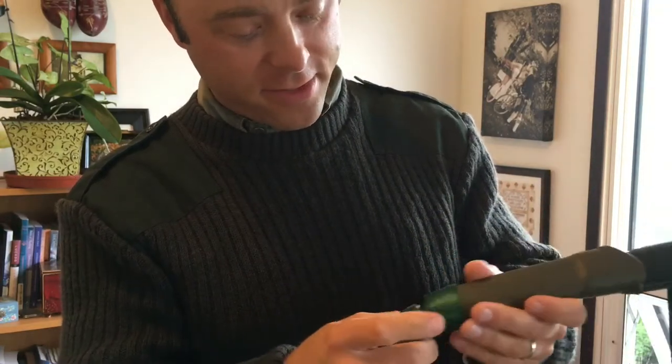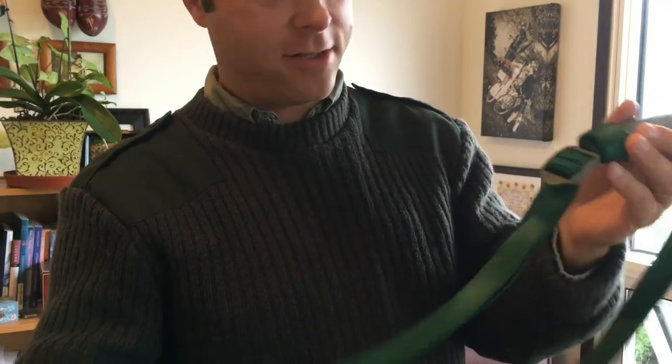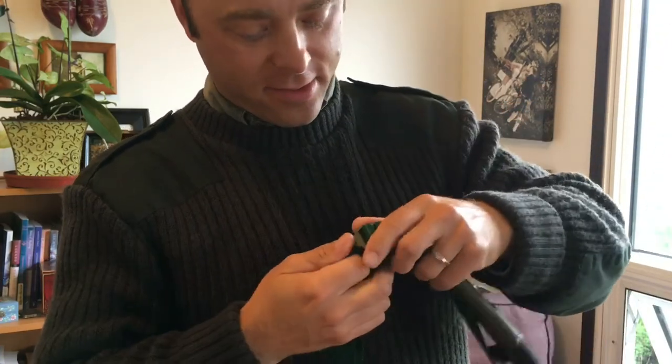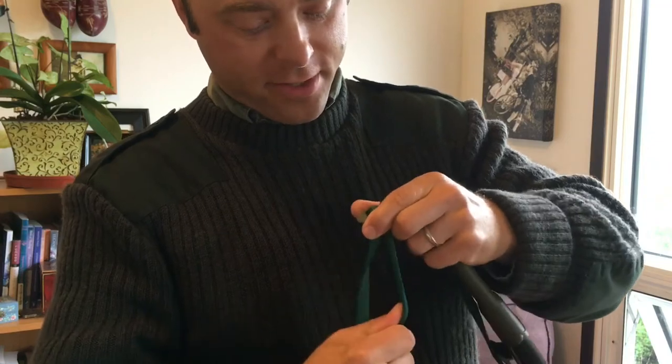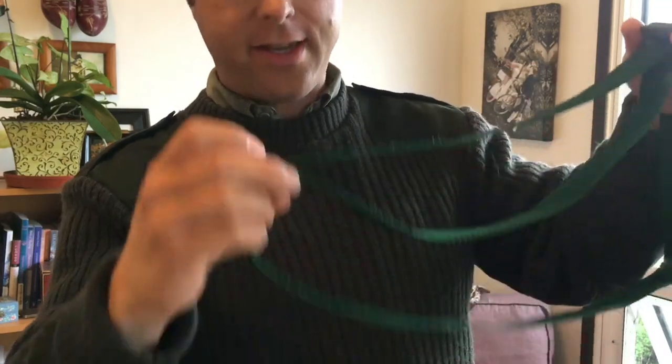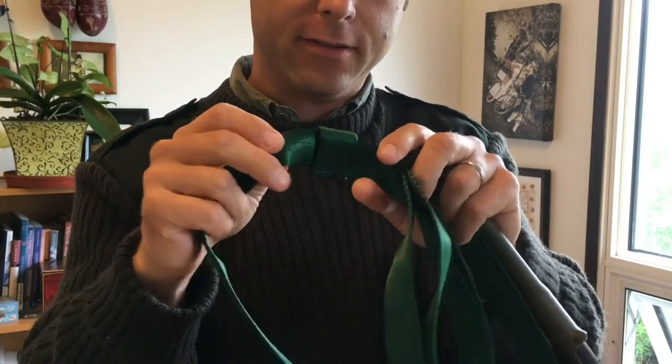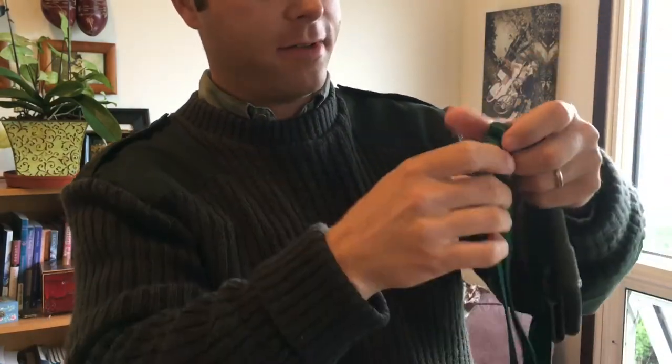And I've sewn a loop onto it here — we'll see that in a minute. It is adjustable, so you can make this bigger or smaller. Actually, it bites pretty good, surprisingly. And the excess — I sewed a loop around the end of that as well, so that's not flopping around.